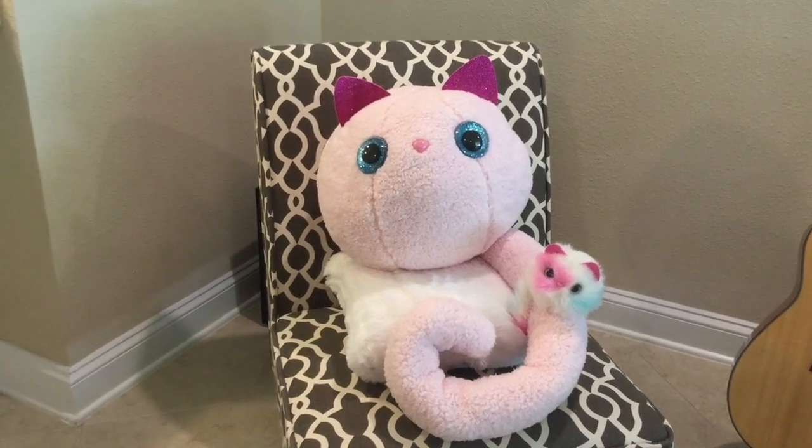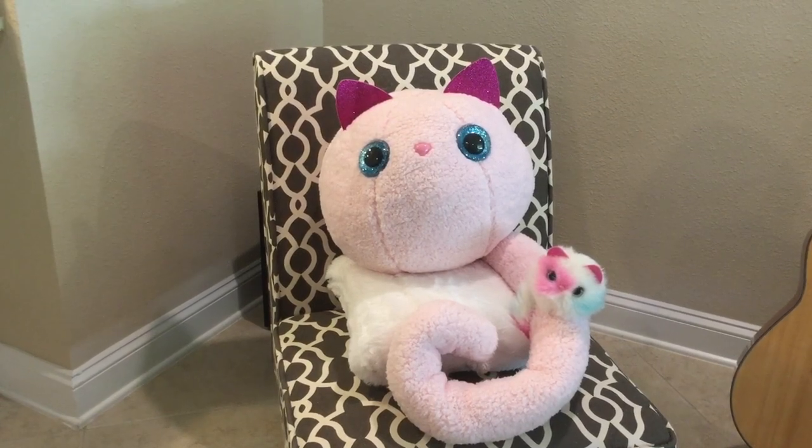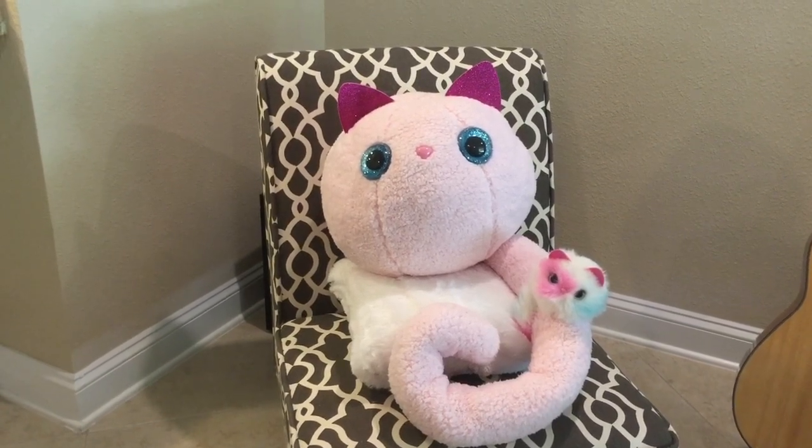Hi everybody! In this video I'm going to show you how to make this gigantic Pomsie look-alike who's already found a little Pomsie friend named Patches. Let's get started!